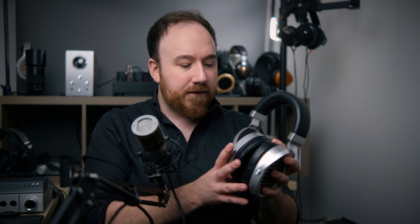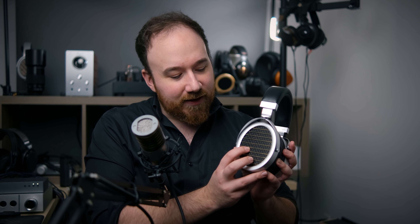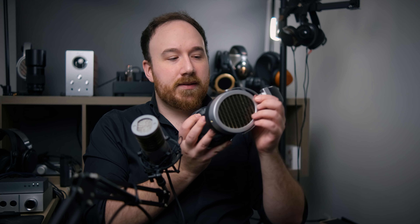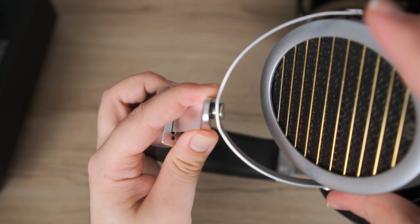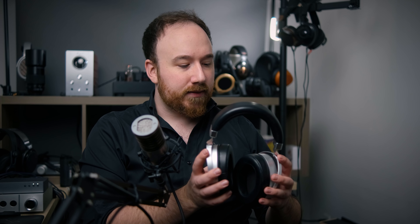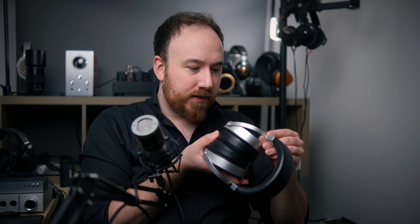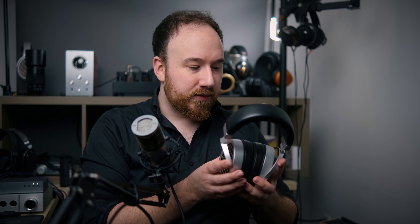Now let's talk about the build, design, and comfort. At first glance, and still, I really like it, with a few minor exceptions. The first issue is that the grill — the gold bars — feels a bit rickety and not as sturdy as I'd hoped. Also, over the last week or so, the screw holding the yoke to the arm has loosened over time, making the swivel on one side less smooth than the other. It's just a small Torx screw, so it's not hard to fix, but it's not a great sign.